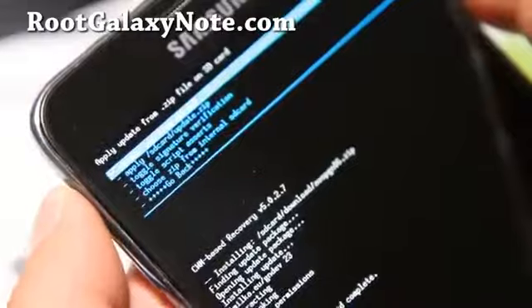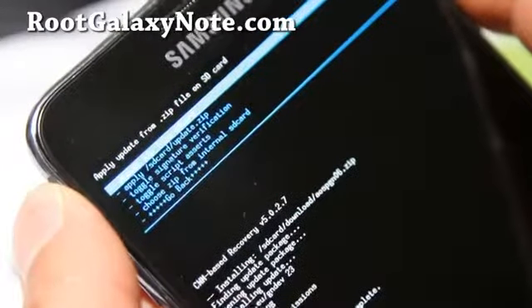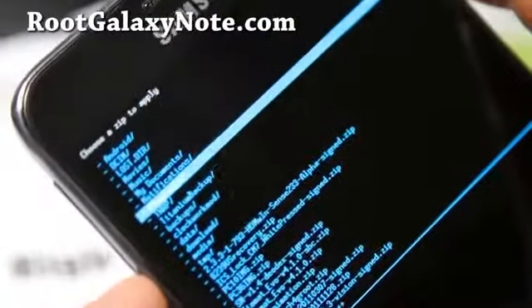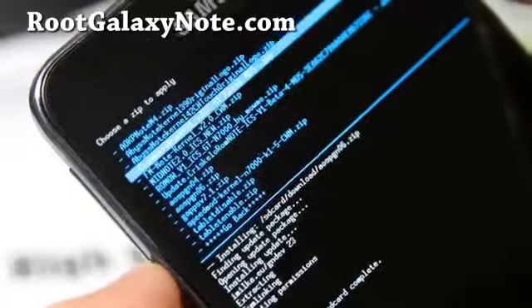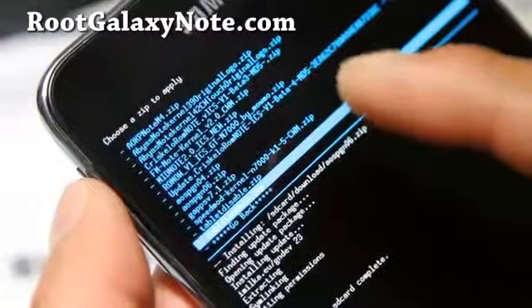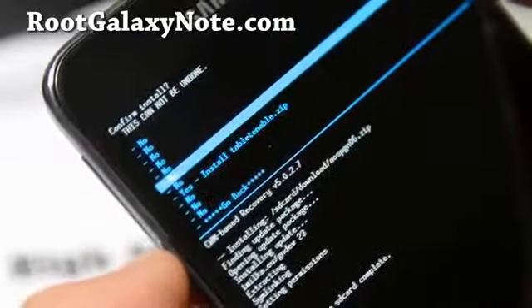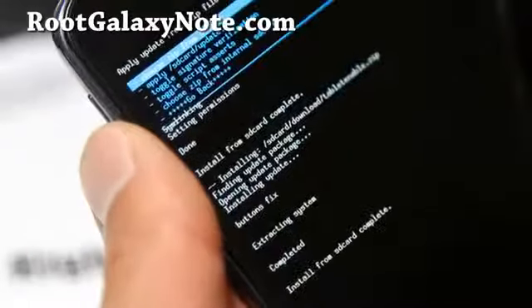When that's done, if you want to enable tablet mode — you don't have to, but that's the whole purpose of this installation video — choose zip from SD card, go to the download folder, and choose TabletEnable.zip. If you ever want to disable it, go back into Clockwork Mod Recovery and install TabletDisable.zip. I'm going to enable tablet mode now — say yes — and this will install the tablet mode.